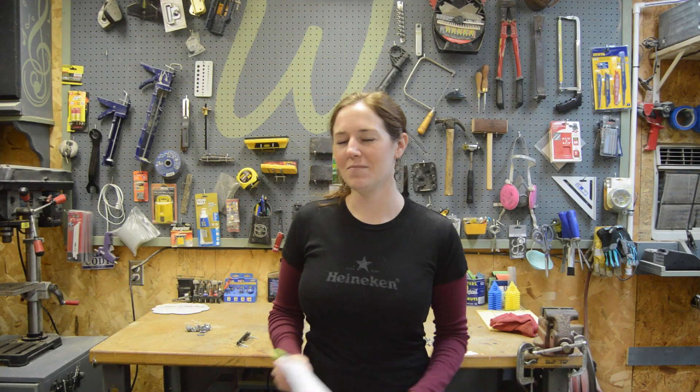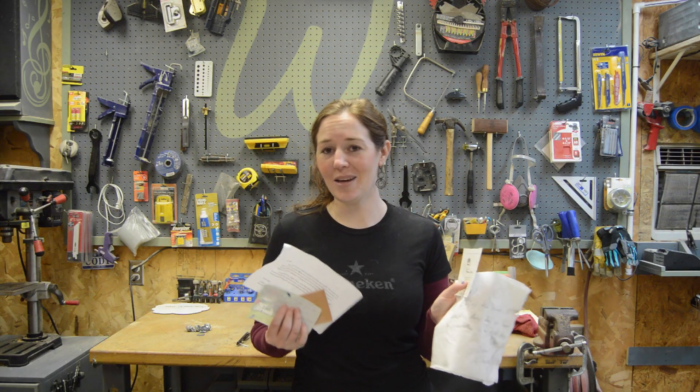Ever since starting this YouTube adventure, I've had a few people send me something, and I'm pretty sentimental with things like that. So I've actually been keeping all of the notes. Today I want to build a custom corkboard in my shop so that I have a dedicated spot for notes like these to go. If you want to see how I do it, stick around.